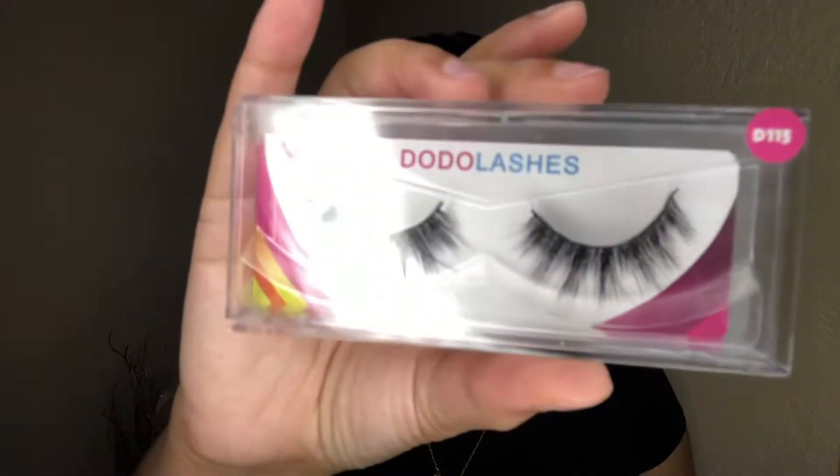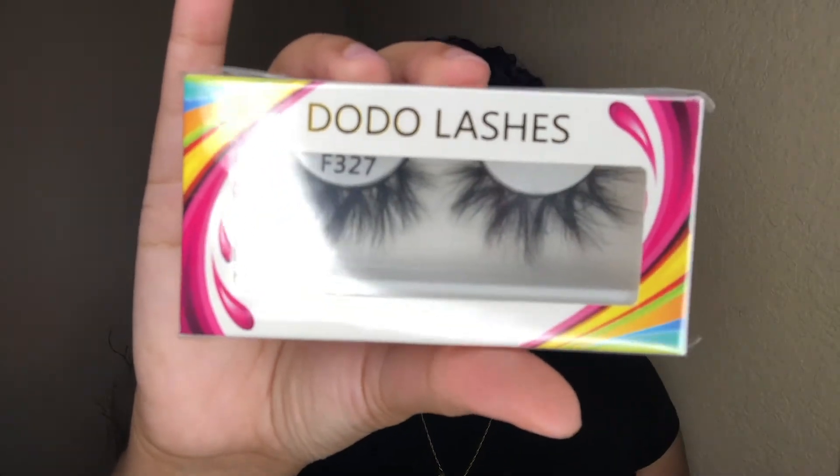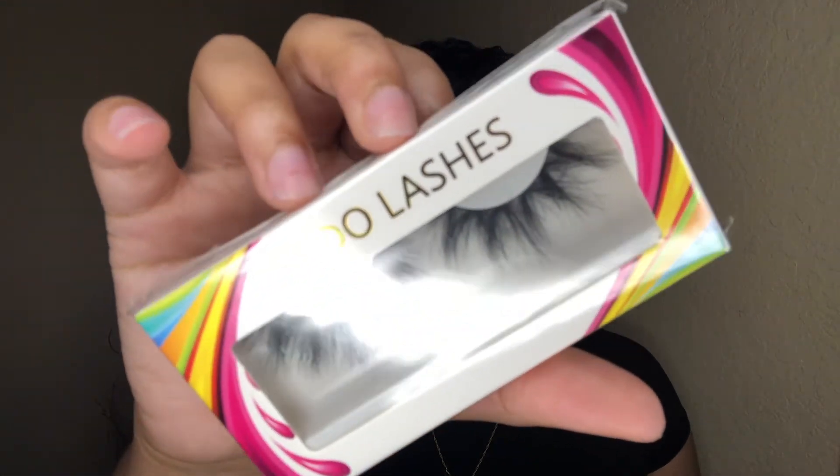So the lashes they sent me — they sent me two. One of them I believe I've had before, the other one I have not. They sent me the style D115 and they sent me the style F327. These ones I definitely can't wait to use — they look super pretty.